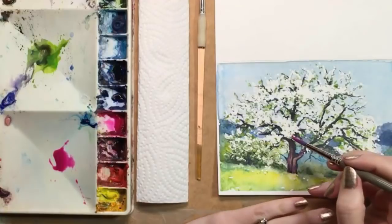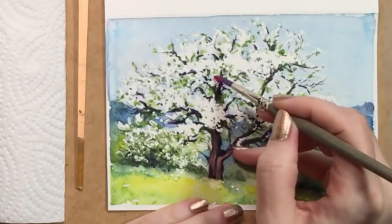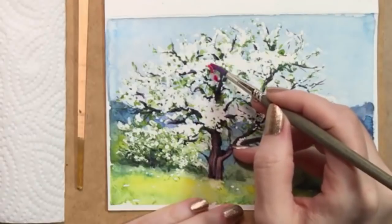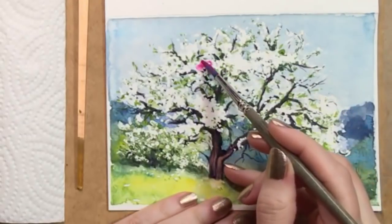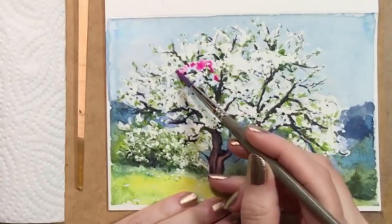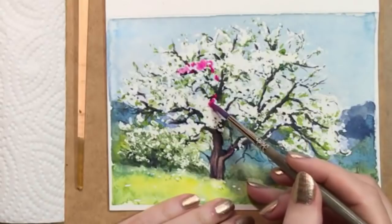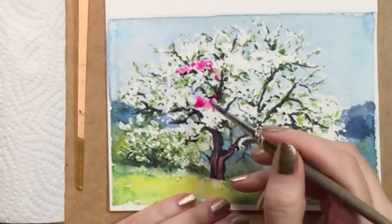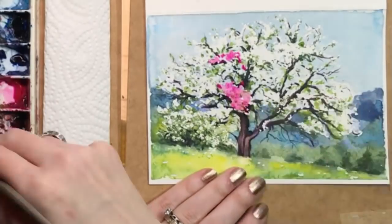I wanted to see what would happen if I tried to turn this into a magnolia or a redbud tree. I'm mixing a bit of hot pink and magenta together and I'll put it all over my precious white blooms. You could also use a peachy pink color for a crab apple tree, or yellow for forsythia. And this is a fun experiment — I've got to say, I think I prefer the white, but that's just me.